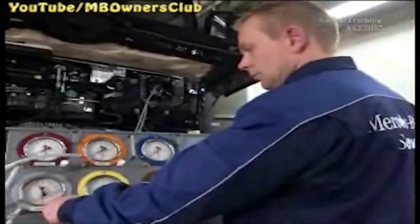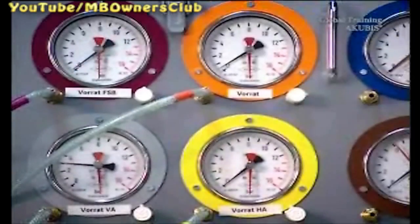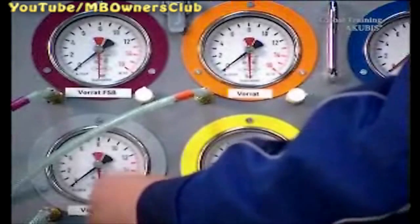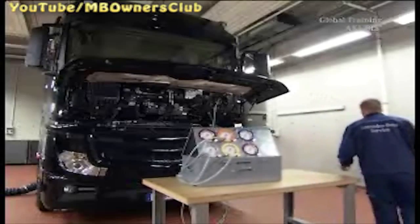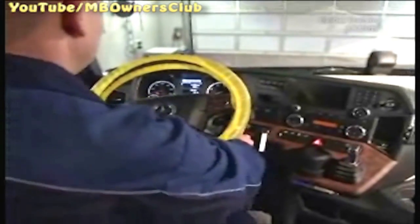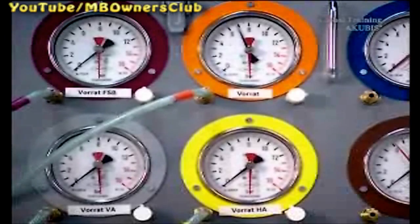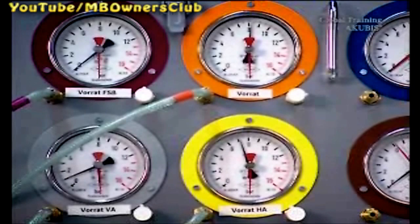The final check is the filling order of the compressed air circuits. Release any remaining pressure out of the front axle brake circuit and the trailer control. Then start the engine, and at idling speed, fill the compressed air system completely. The filling order meets the statutory requirements when the front or the rear axle brake circuit are filled before circuits 3 and 4. If this is not the case, you must renew the EAPU.